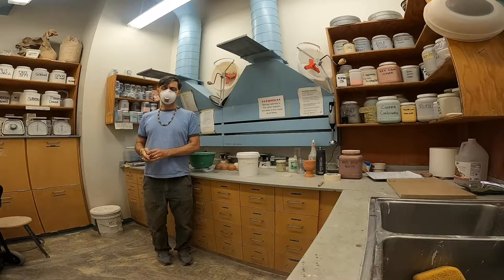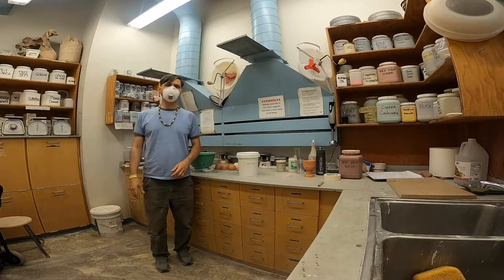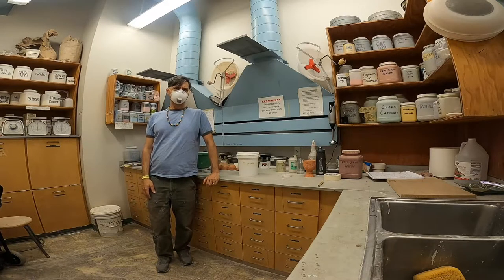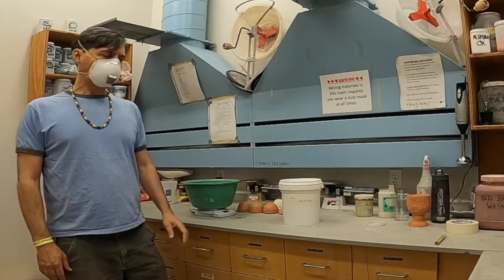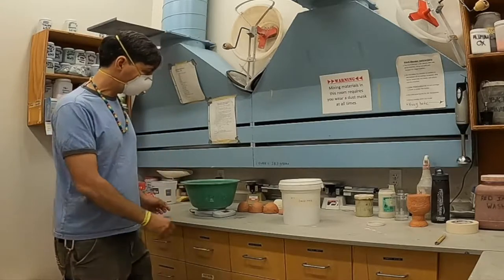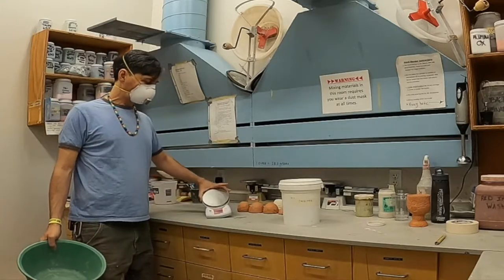This is room 109B in the ceramic studio at Penn State University. I'm going to walk you through how to use these facilities in a safe way. I've got a bunch of materials here that I've spread out, some that I've already mixed. I've got the digital scale that I need.